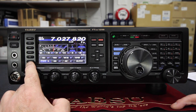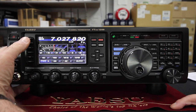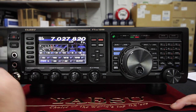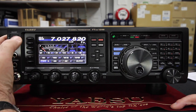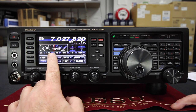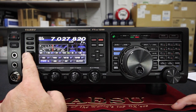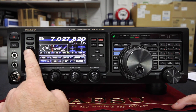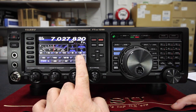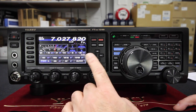All the buttons down the left-hand side relate to this row of icons on the main display. So you can see if we change the antenna — we're currently set at antenna 1, if I press it, it goes over to antenna 2. Every time you change one of these buttons you'll see the appropriate icon change. For instance, the roofing filters: you can go from 3kHz up to 6kHz, up to 15kHz, and then back to the default 3kHz. Below this row of icons you have the frequently accessed menu options.